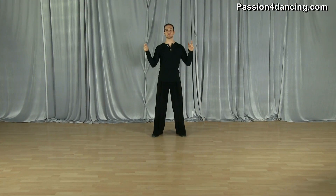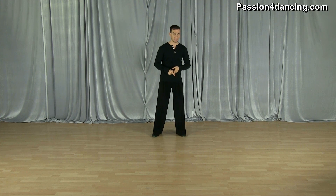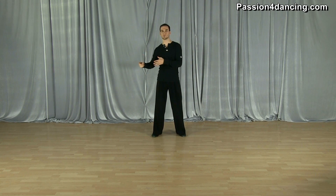Hello, my name is Leon and I'm from passionfordancing.com. Welcome to another video podcast. Today I'm going to be talking about the difference between the American style rumba and the international style rumba.